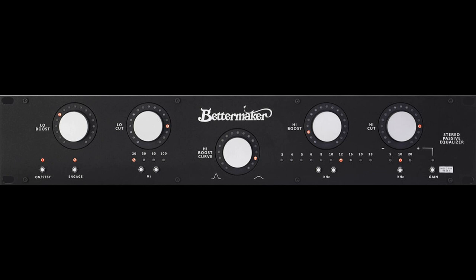The BetterMaker Stereo Passive Equalizer can communicate with your DAW via USB connection. The unit appears as a HID device and can be managed via the BetterMaker Stereo Passive Equalizer plugin.